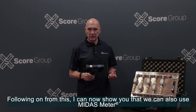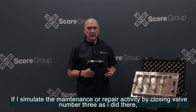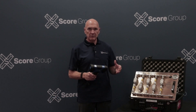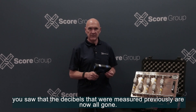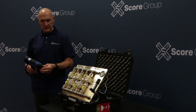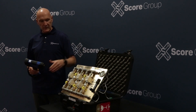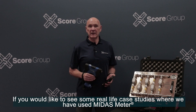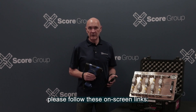Following on from this, Midas Meter can also be used as an effective maintenance verification tool. By simulating the maintenance or repair activity — closing valve number three as I did — and placing the sensor back onto the body, you saw that the decibels measured previously are now all gone. In summary, Midas Meter troubleshooting surveys move us towards value-based maintenance — that's the 80% savings, where we leave the four valves that are okay alone and only repair the one leaking valve. If you'd like to see real-life case studies where we've used Midas Meter to deliver measurable value to our customers, please follow the on-screen links.